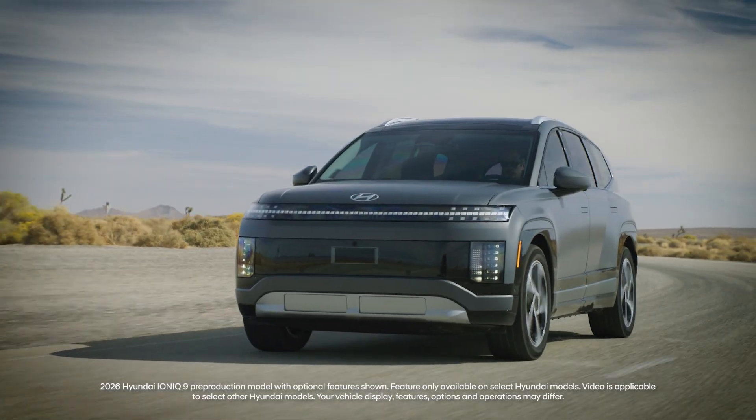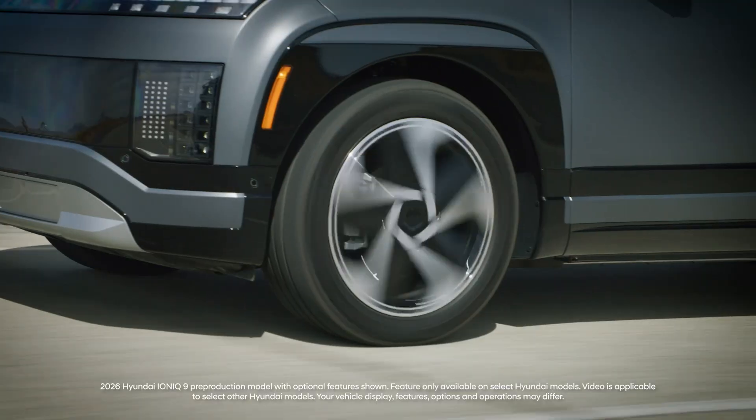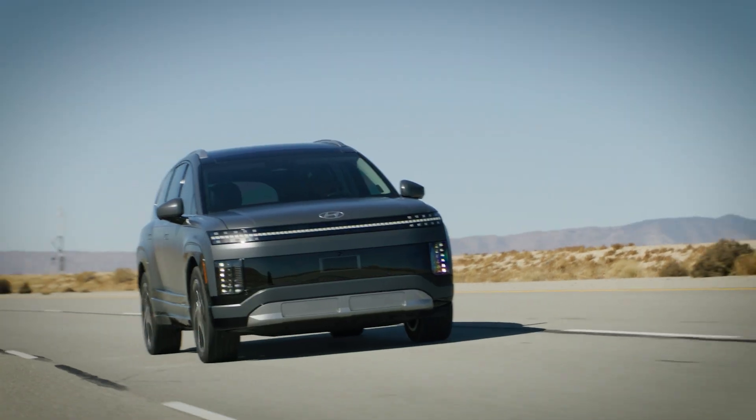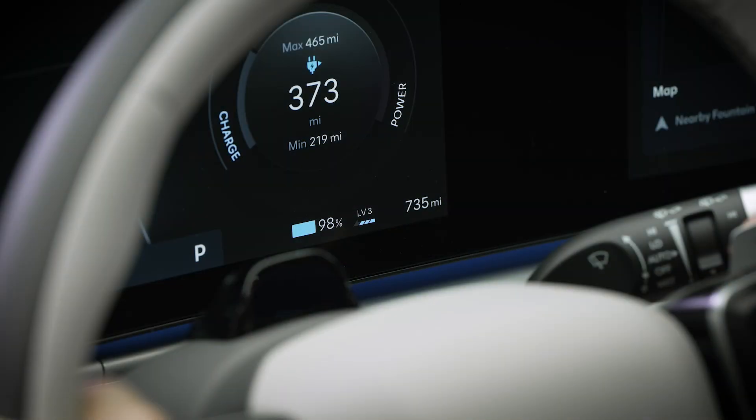Your Hyundai electric vehicle uses a regenerative braking system to recuperate and store energy when the vehicle is decelerating. The system can be customized to suit your driving style and has five distinct levels of regenerative braking available.